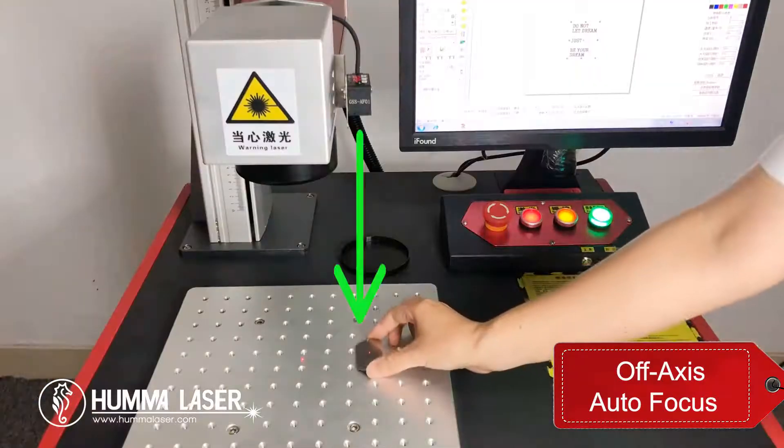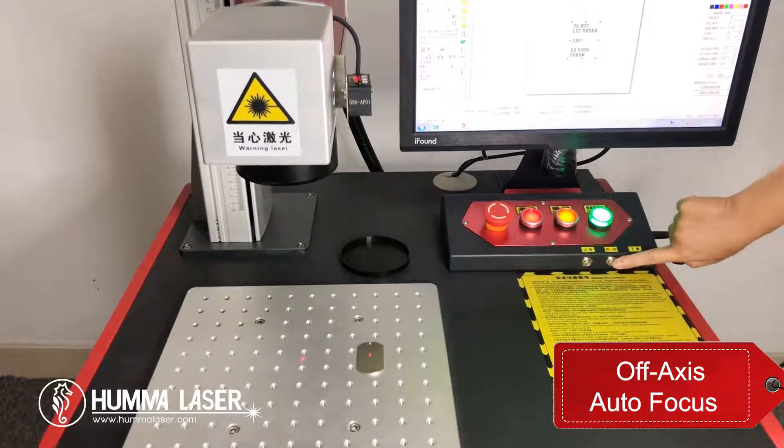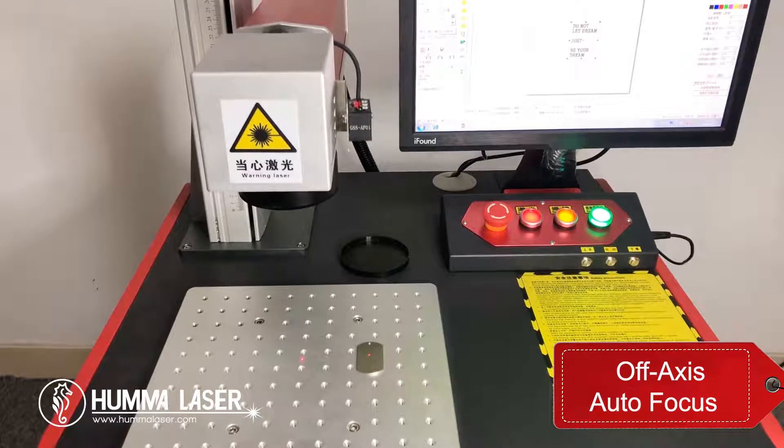For off-axis autofocus, as you move the object and the lens to carry out engraving work, the machine will automatically lift and find the focal length.